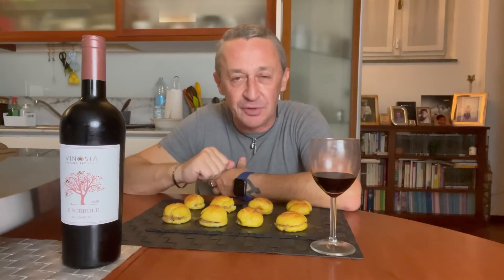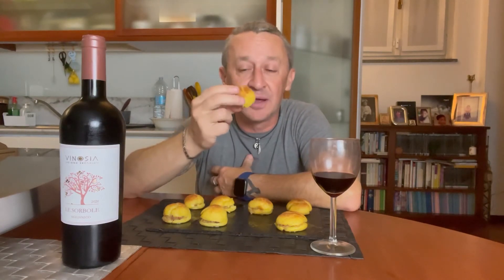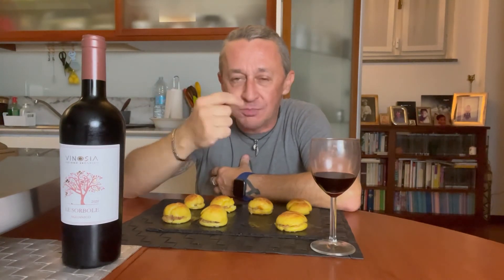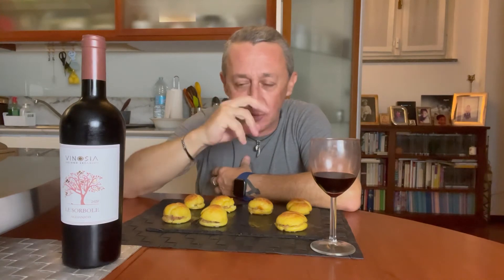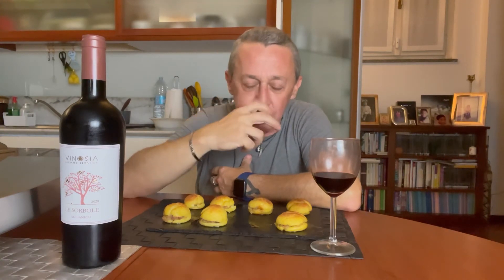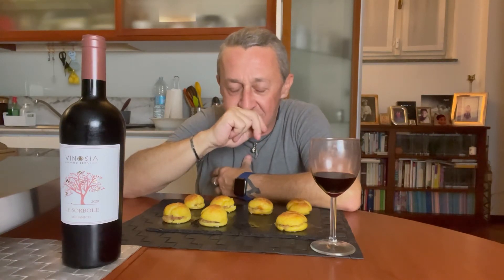Può essere tranquillamente una amuse-bouche di uno stellato. Finger food anche, possiamo definirlo in tanti modi. Gourmet, perché si mangia in un solo boccone e hai tutto. Abbiamo il dolce dei bignè col sapido dei formaggi e del guanciale.